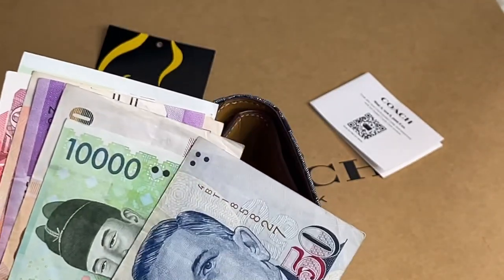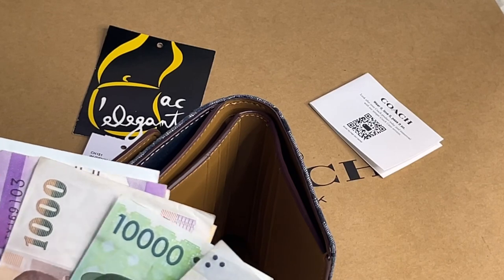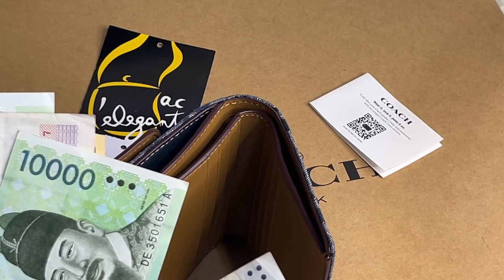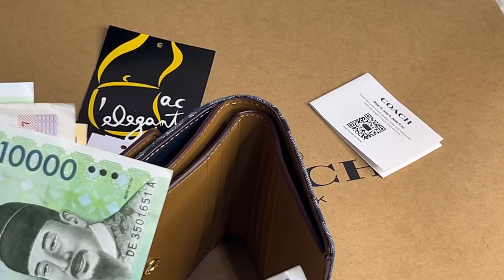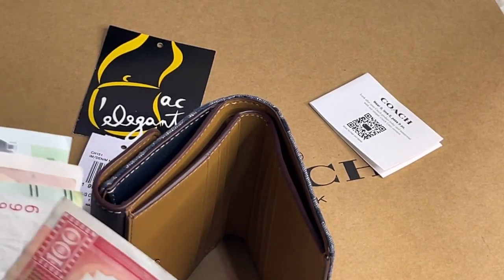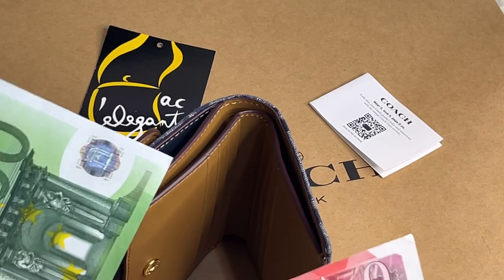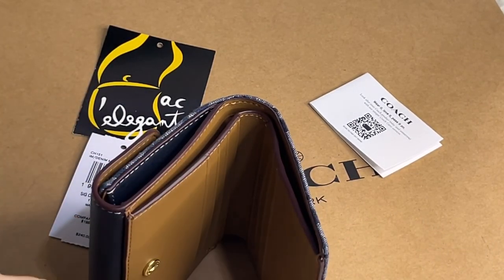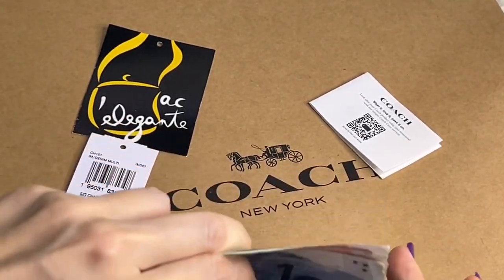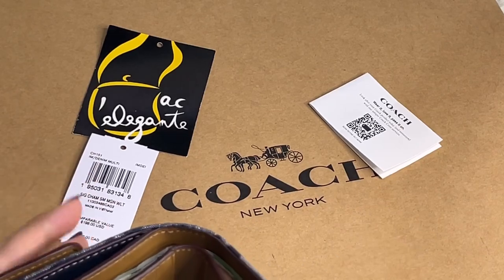Now let's see if the usual currencies that I have fit — if you're watching my videos regularly, you'll know what currencies I have. I have Singaporean dollar, Korean won, Thai baht, US dollars, Philippine peso, Hong Kong dollars, Canadian dollars, Australian dollars, British pounds, and euro. They all fit perfectly well.